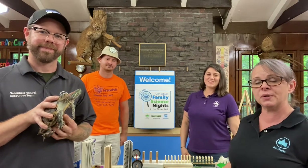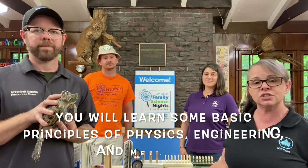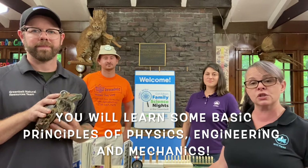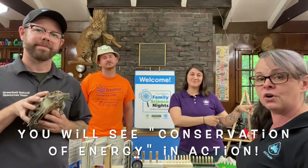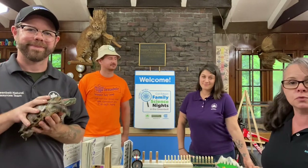Tonight what we have for you is something called a Rube Goldberg machine, which you have probably seen before but may not know the name of it. Chris and Angel are going to talk about that a little bit later. What you will learn from doing tonight's science experiment is some basic principles of physics, engineering, and mechanics. You're also going to see conservation of energy in action — the energy put into the beginning of our machine is going to make its way all the way down and do the task we'd like it to do. I'll pass it to Angel so she can tell you all about the Rube Goldberg machine.